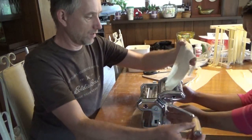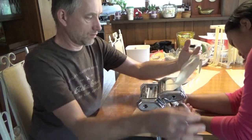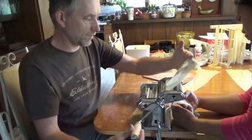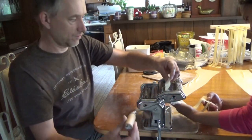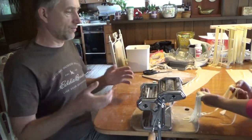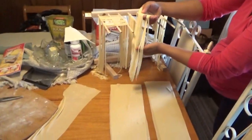Melanie's going to put her hand under there and capture the noodles in the palm of her hand, then ease them out and follow through with her second hand. The reason for this is that once they come out, it's easier to drape them onto the drying rack. We follow Melanie over to the drying rack and it goes right on with ease.